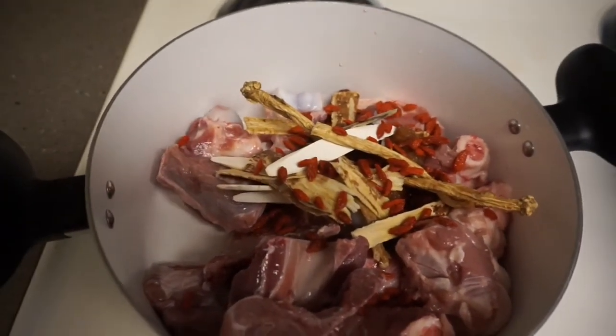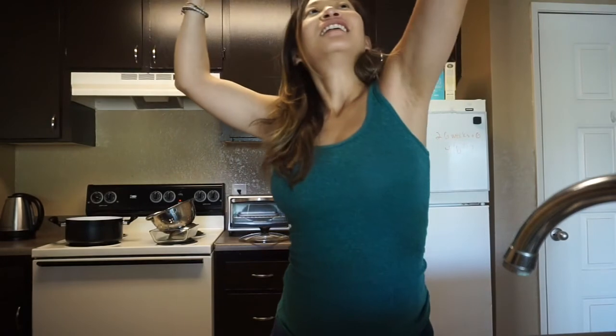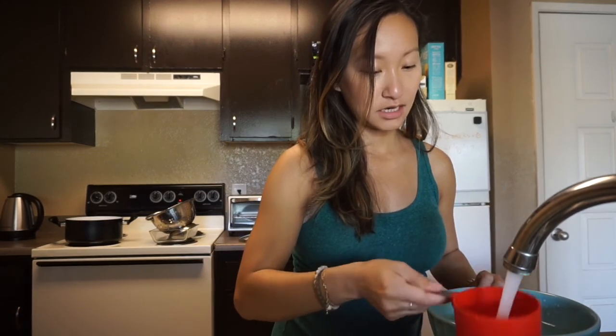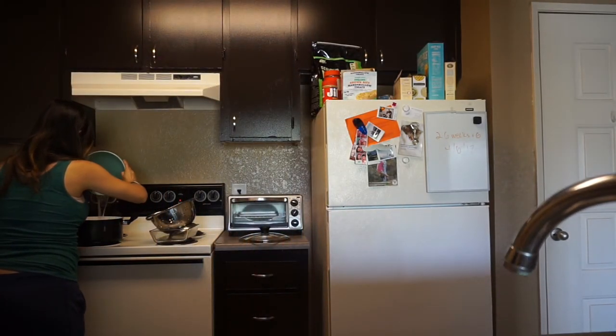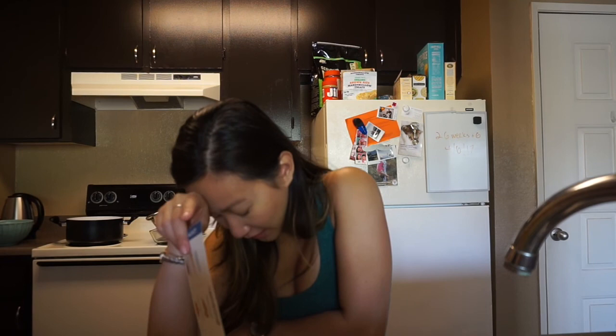Now I just have to add six to eight cups of water. I can't believe I'm making soup. I have a measuring cup — probably smarter instead of making six trips with a full cup. I'll do seven cups. It's so fragrant already. Bring soup to a boil before covering and simmer on low heat. For stovetop pot it will be one and a half hours. Right now it's 11:10, so about 12:30-ish. Let's wait for it to boil.